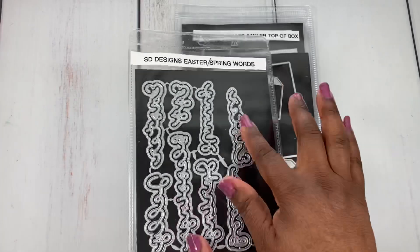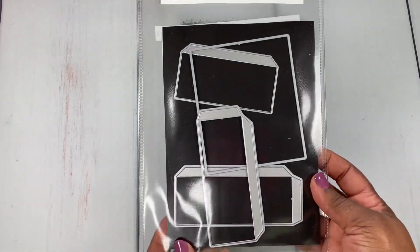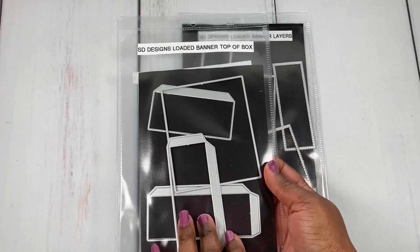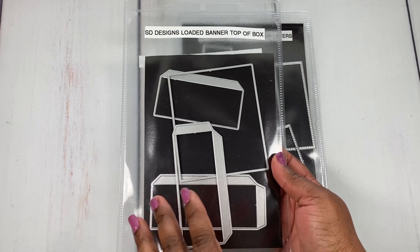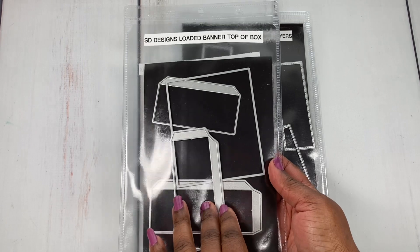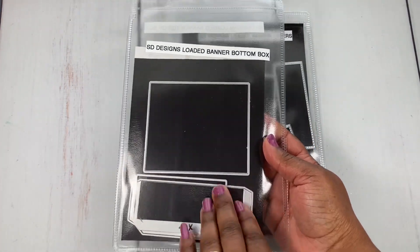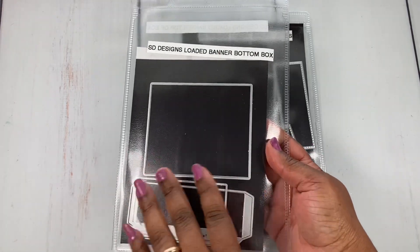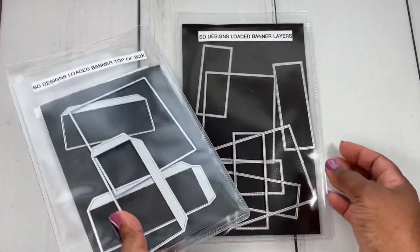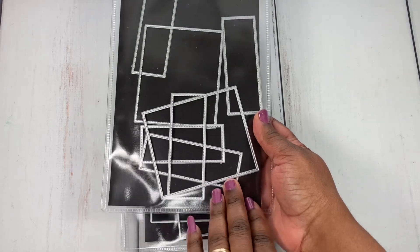I pulled out the Scrap Diva Designs Loaded Banner die. I like to label my dies to make it easy to know what I'm doing — so this is the top part of the box, and this side is the bottom part. That helps me stay a bit more organized. Here are all the layering pieces together.